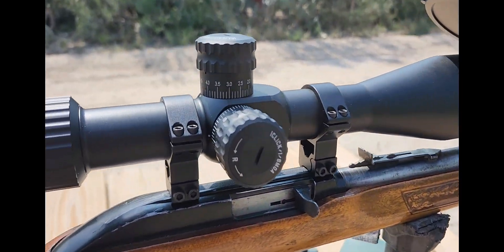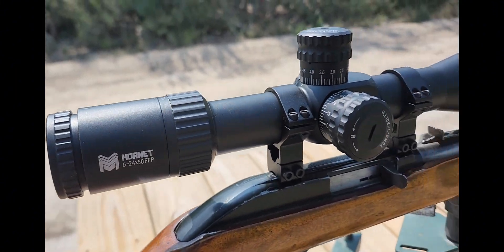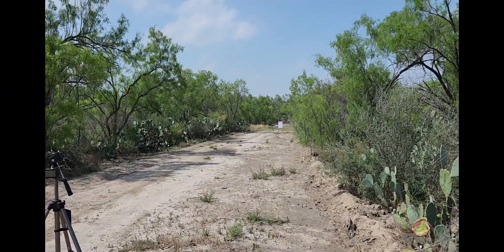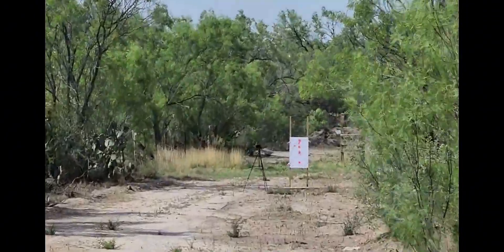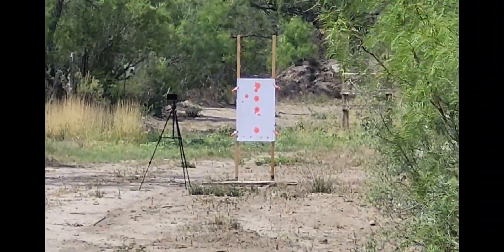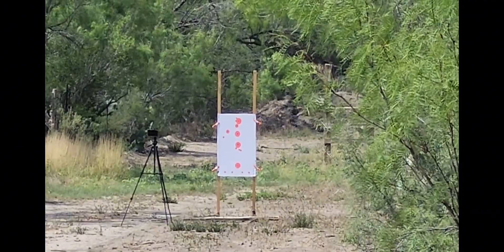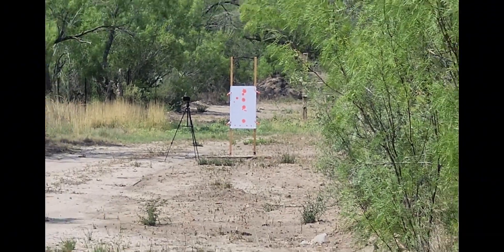I'm gonna try this thing out for real — I've already got it sighted in. We have a target out there at 50 yards. I'll zoom in a little bit; I think we're gonna start on that top dot up there and see what we can do.